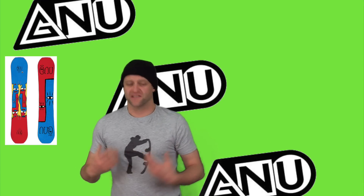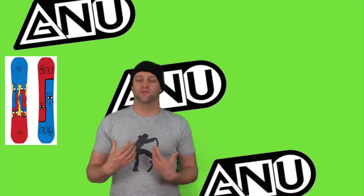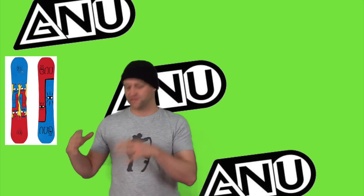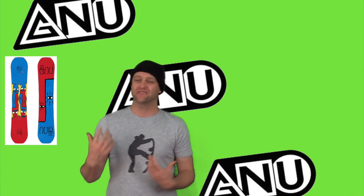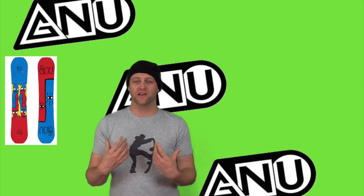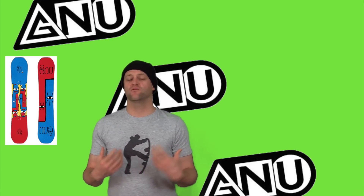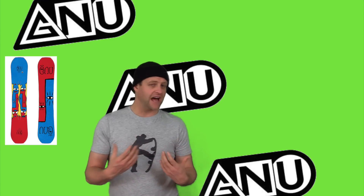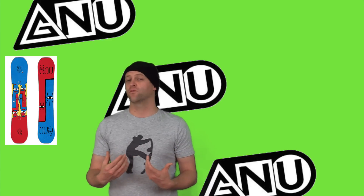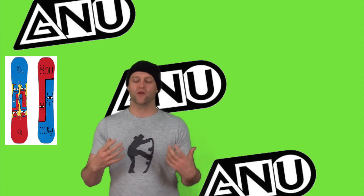The blunt shape of this board, the C3 profile, and the flex pattern really blend together to allow this board to butter and jib. You've got a nice sweet spot out in the tips that you can lock into, and you're still gonna have snap when you need it. I would recommend having just a little bit of speed when you're buttering, but it's going to lock in. You can do any variation you want, and the same is true when it comes to jibbing — it locks into presses, and it hugs a rail when you go sideways. It's just a well-balanced park board that you can do anything with.